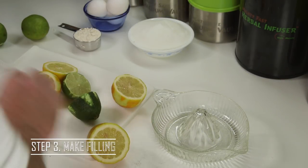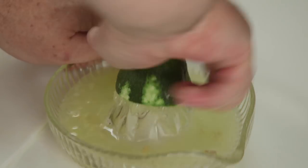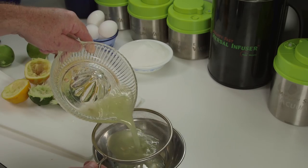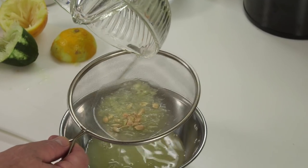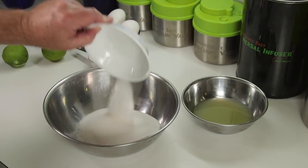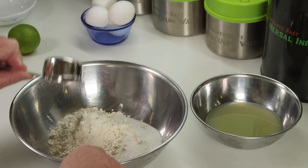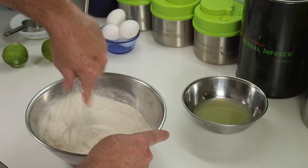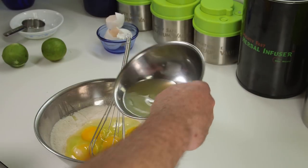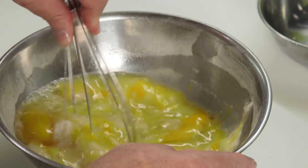While that's cooking, go ahead and make the filling. Juice your lemons and limes — it's up to you, you can use all lemons, all limes, or a combination of both. Cannabis already has a limonene terpene in it, which is going to be incorporated into these flavors, so using fresh citrus is key to keeping those terpenes and the flavor alive. Make sure you use fresh lemons and limes. Then combine your flour, sugar, four eggs, and fresh lemon and lime juice.